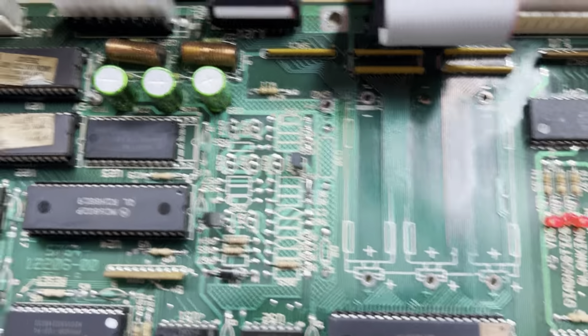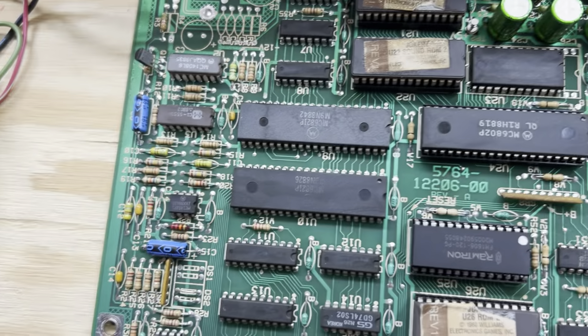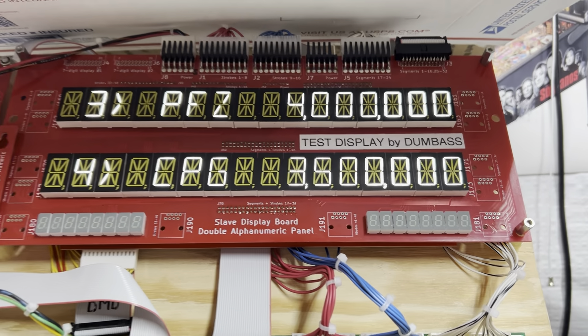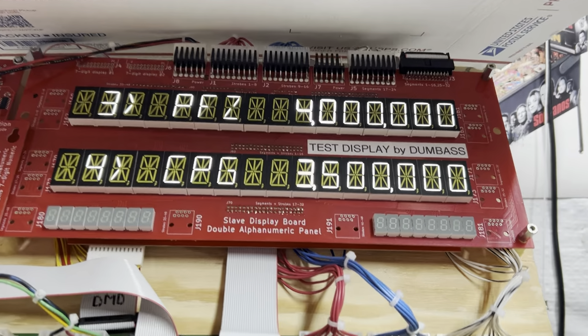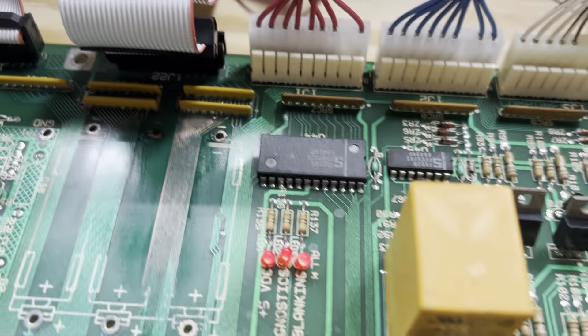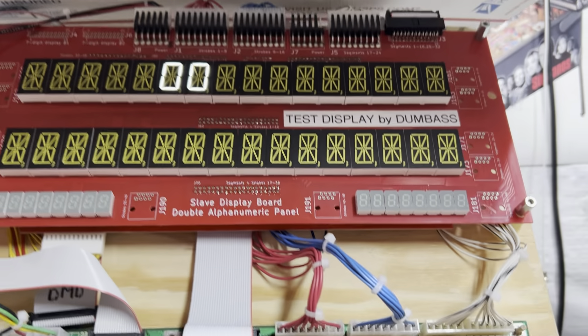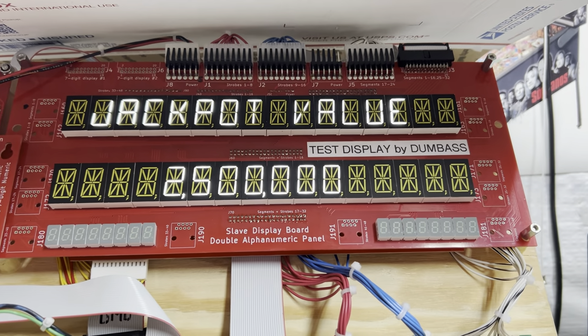I've replaced the three power filter caps, two in the sound section over here. I had a little issue with segment M, and that was a discontinuity where I thought I had patched the trace pretty well under there. It was really impossible to see, but it was still open, so I have that fixed now.